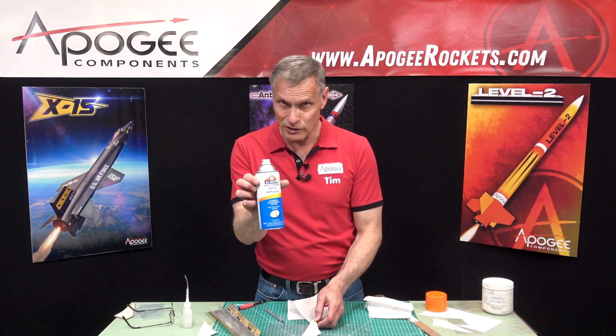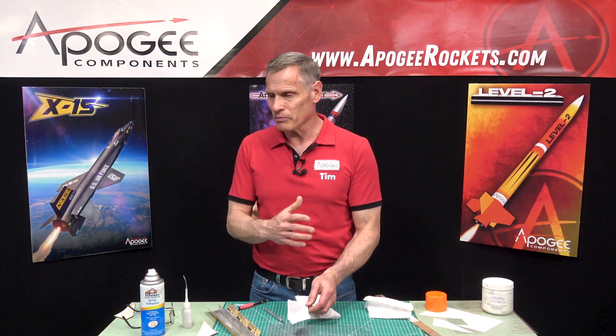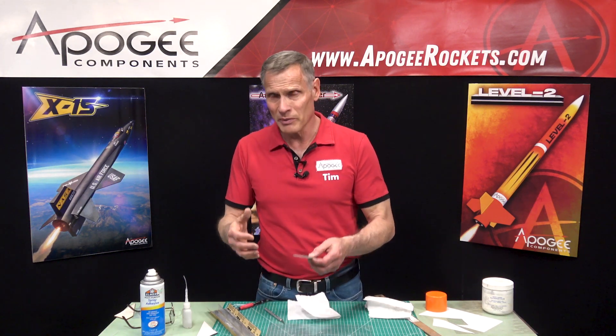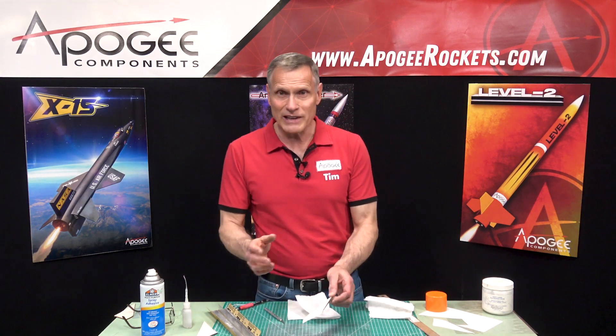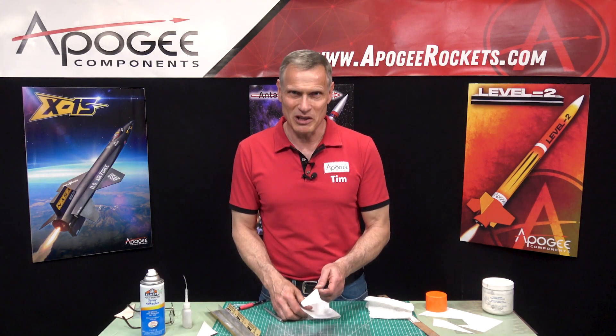The key ingredient is the spray adhesive. It doesn't have to be this particular brand — there are a hundred different brands. I look for a low-tack adhesive, not something really aggressive, because it just leaves more residue everywhere. Once this is sanded down, it will be perfect. If you like this technique, give us a thumbs up or put a comment below — we love hearing from you. My name is Tim Van Milligan. This is the Apogee Rocketry Workshop. May the winds be light, may the skies be blue, may all your rockets fly straight and true.